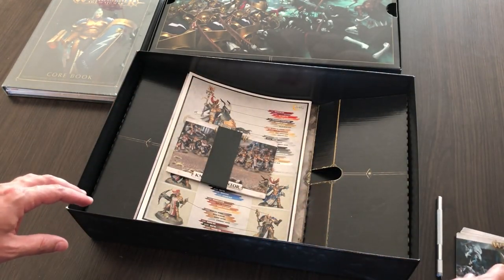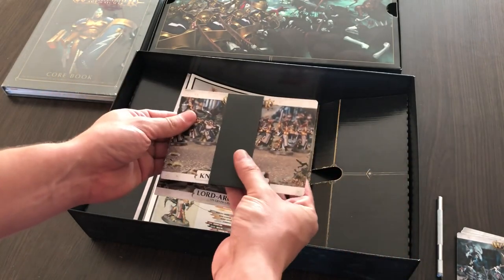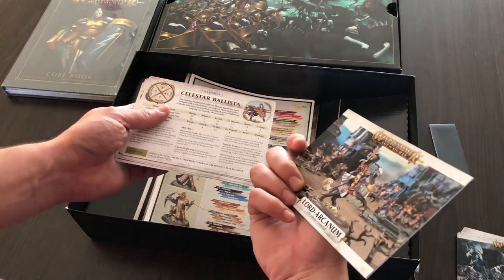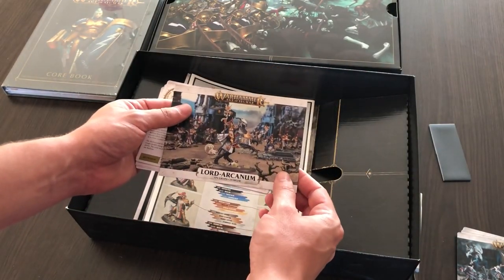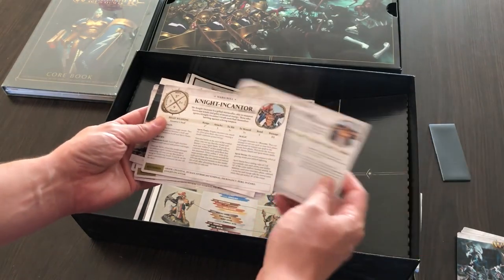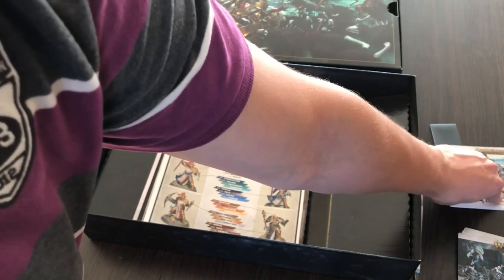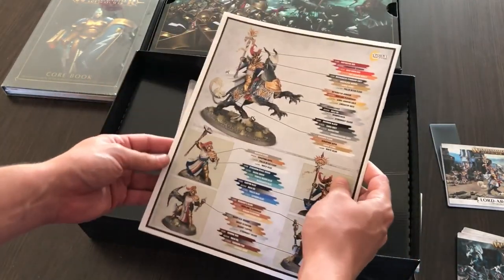Now let's take a look at what's inside the sealed warscrolls for Stormcast Eternals. I had some problems removing the paper seal because it was very tightly packed. Inside we see a small warscroll booklet for Lord-Arcanum, and warscrolls for Celestar Ballista, Castigators, Sequitors, Evocators, and Knight-Incantor. There's also a very nice graphic at the back.